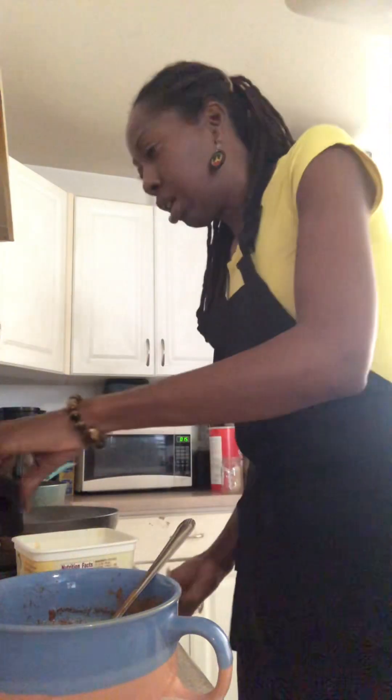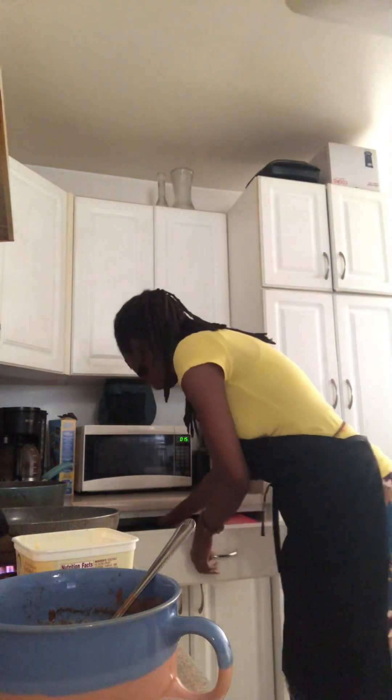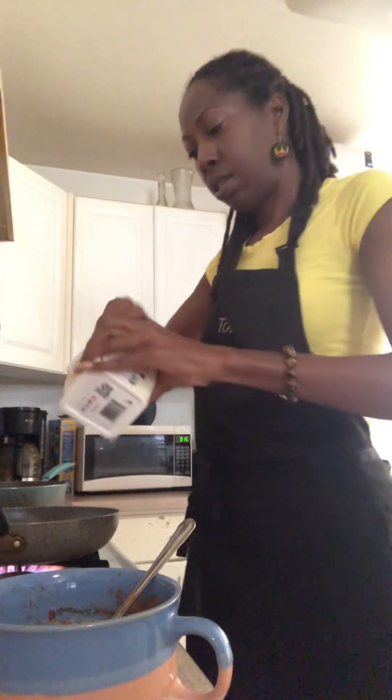We try our best to buy the healthier things if it's not too expensive. You know, you'll be breaking yourself trying to buy things just because they say it's organic. It's not too much money. So I'm just going to put the butter on the skillet.